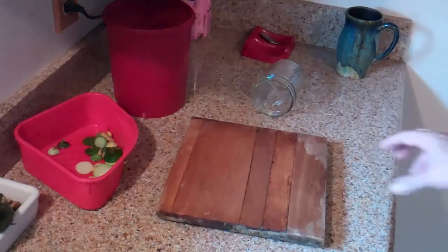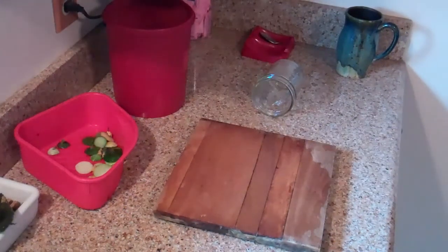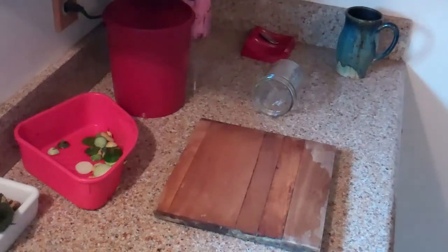Hey y'all, Toad here. Yeah, kitchen — weird, not normally a place you find me. But got a little project going here and I'm going to try and share as much of it as I can. I really have no idea what I'm doing, so cut me some slack. We'll go for a little video together and just see how this works out.